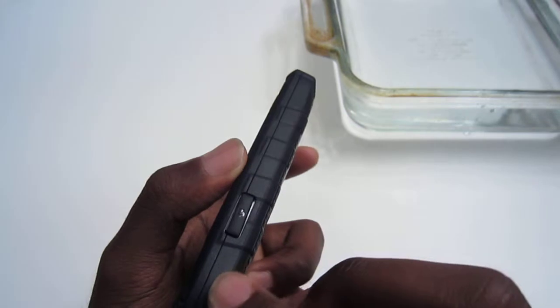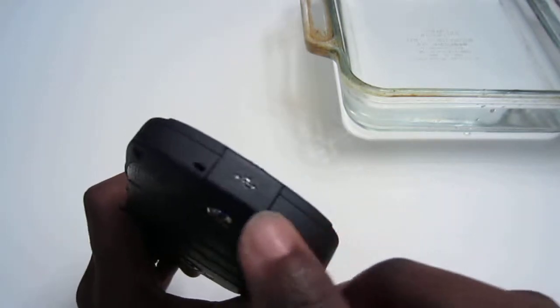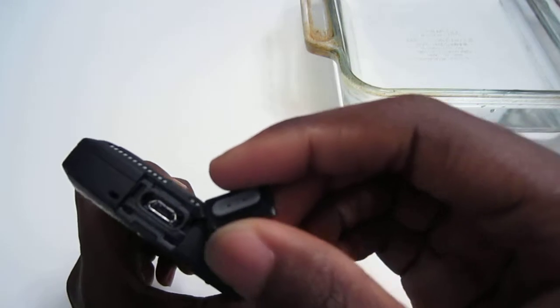On the right side, you have a physical camera shutter button, which I applaud and wish more phones had. On the bottom, you have a microphone and your micro USB charging port, and that's also kept safe by a little flap right here.